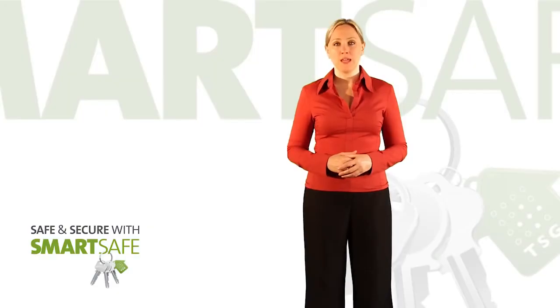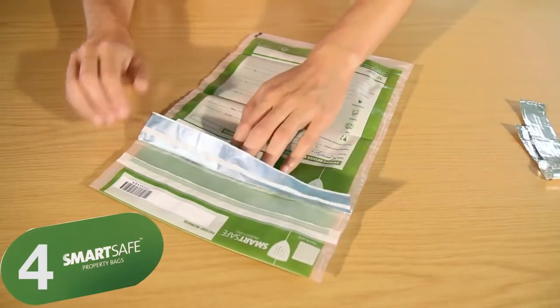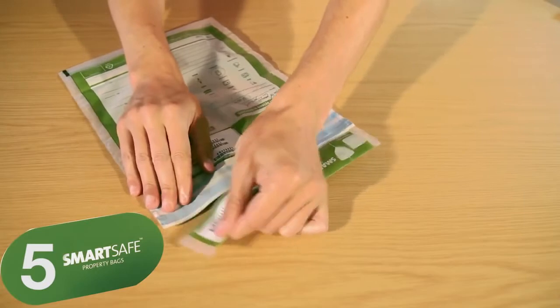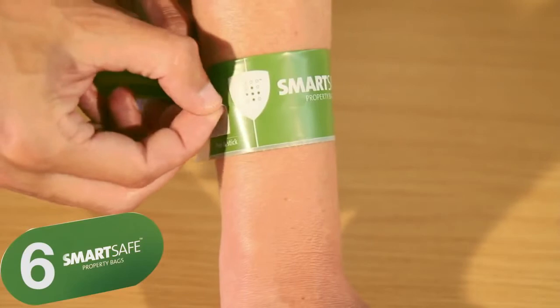Once all belongings have been placed in the SmartSafe bag, peel off the silver foil and seal the bag. It may be beneficial for the patient if this is done in front of them so they can see how their belongings are being looked after. Remove the wristband from the top of the bag and attach it around the patient's wrist using the adhesive square provided.